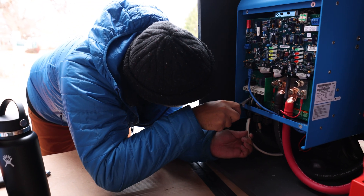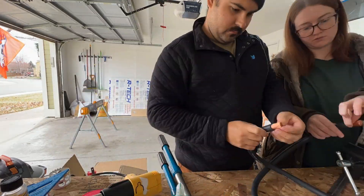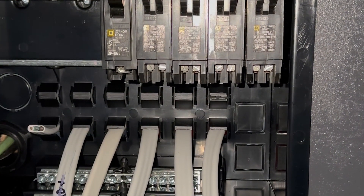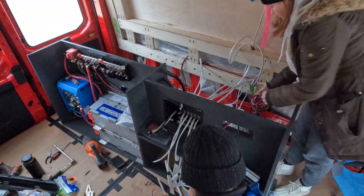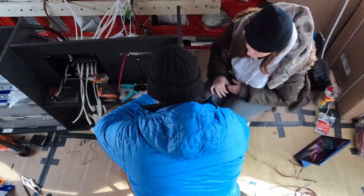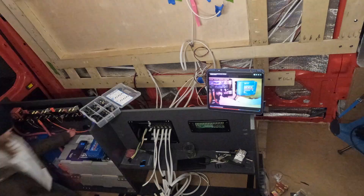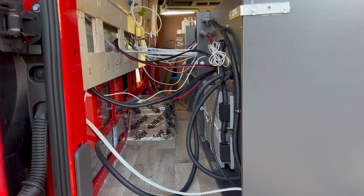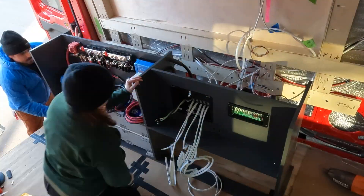Next we connected the shore power wires that we installed in a previous video. Then it was a lot of cutting, stripping, crimping, and heat shrinking wires. We hooked up our AC distribution panel and then pulled all of the AC wires through, then moved on to our DC distribution panel. Once the DC distribution panel was wired, we screwed in the unit. We attached our solar isolator, our DC-to-DC charger, and finished up pulling all of the wires in the wall through to the front of the electrical cabinet.